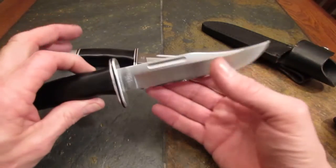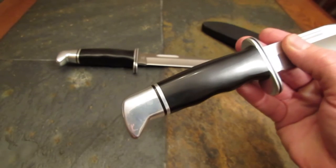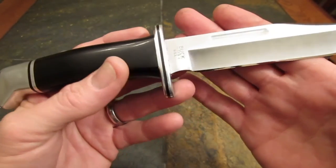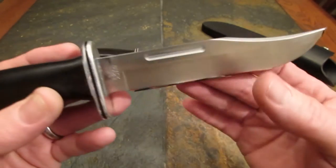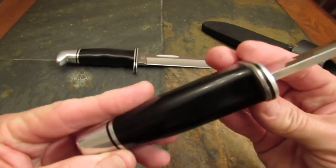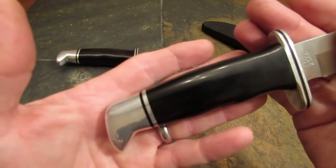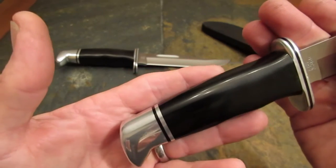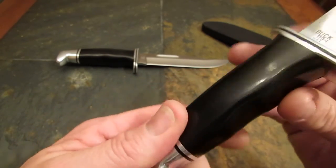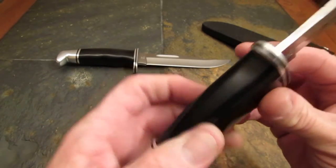I'm going to look closely at this newer production model for you. It is a 6-inch bladed fixed blade clip point hollow ground knife with a blood groove or fuller. Phenolic handle with aluminum finger guard and an aluminum pommel. It's kind of a mystery what kind of tang this knife has — it's not a full tang by the book, because the tang does not extend to the outside of the handle at the spine and in the finger area.